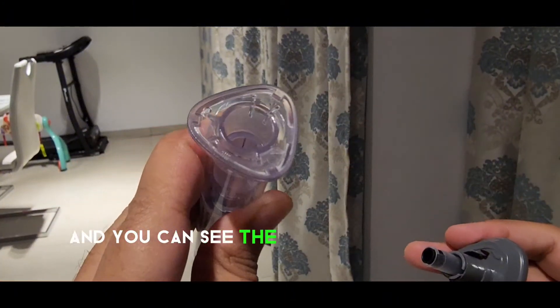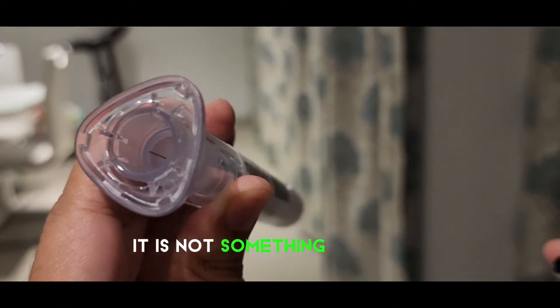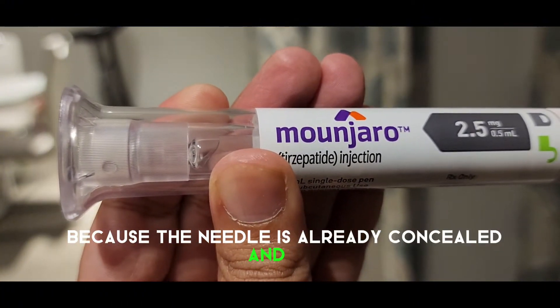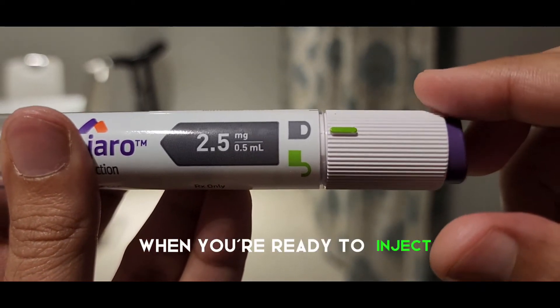You can see the needle inside the pen device. It is not something to be felt, because the needle is already concealed and the top of the pen device is quite flat. When you're ready to inject,